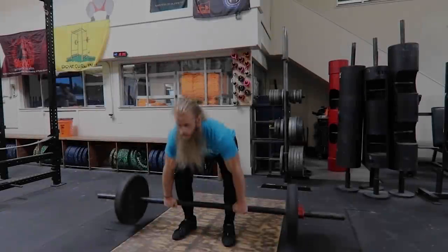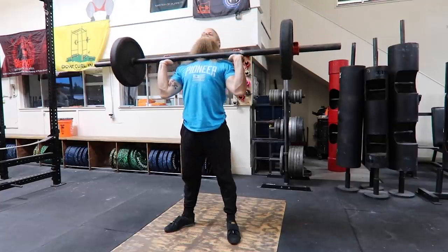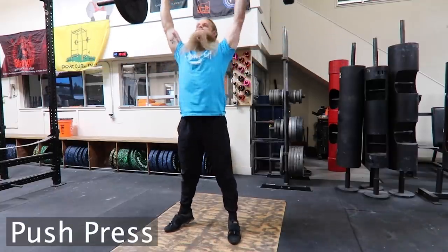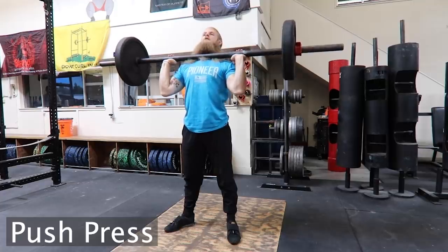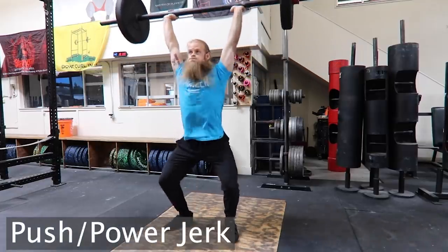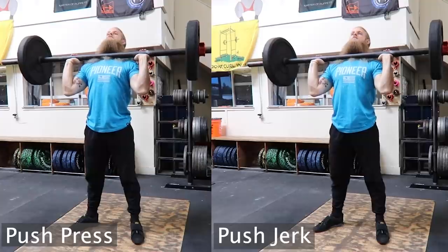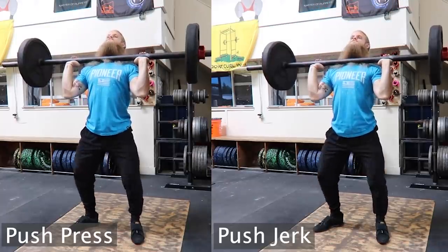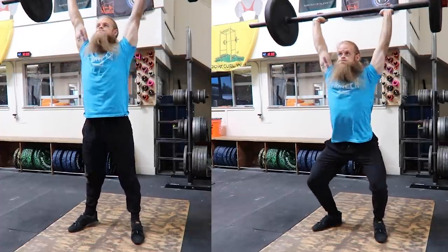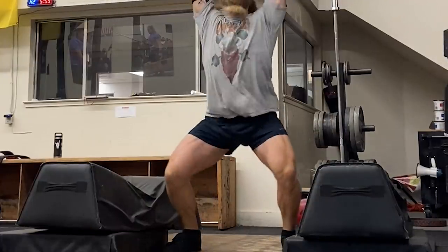Let's discuss some definitions. A strict press is where you press something overhead without using your legs to help propel the bar up — your upper body does all the work while your lower body just stabilizes. A push press is where you start by bending your knees and then drive the bar up using your legs, finishing the press with your upper body. A push jerk or power jerk — they're both the same thing — is where you start by doing a push press, but rather than finishing with straight legs, you push your body back under the bar and catch the weight overhead with bent knees. A jerk utilizes what's called a double knee bend: one bend during the dip and drive, and a second bend in the catch position.